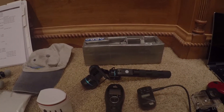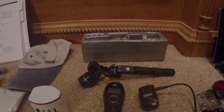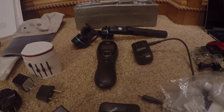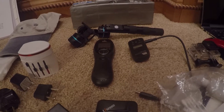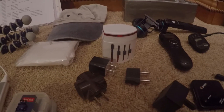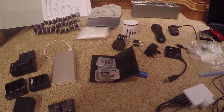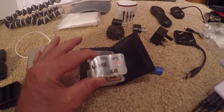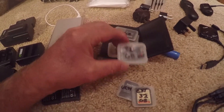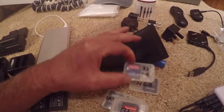This is a G3 Feiyu handheld gimbal for getting smooth video with a GoPro camera. This is an intervalometer — a remote control for the A6000 camera for time-lapse photography and remote photography. A number of different power adapters for the various countries we'll visit. And a number of different storage cards: a SanDisk Ultra 64GB card, two Extreme 32GB cards, another 32GB card, a 4GB backup for the drone, and a 32GB micro SD.